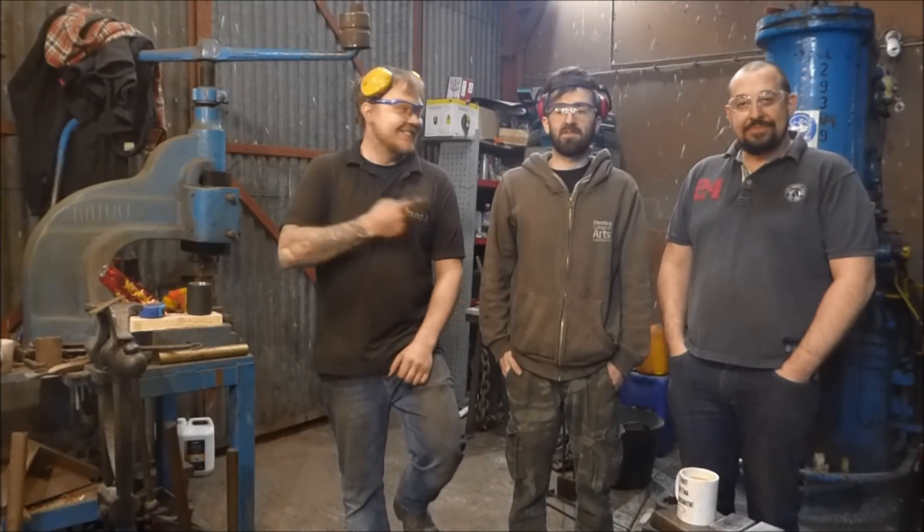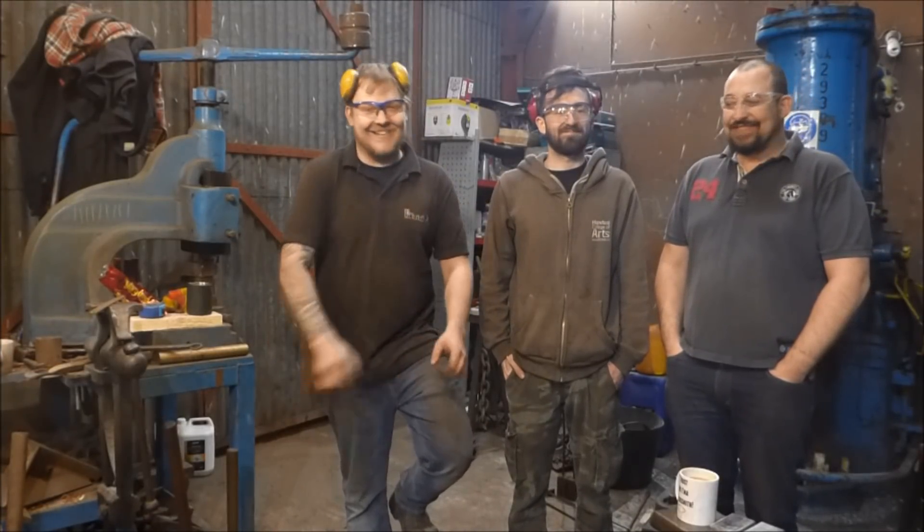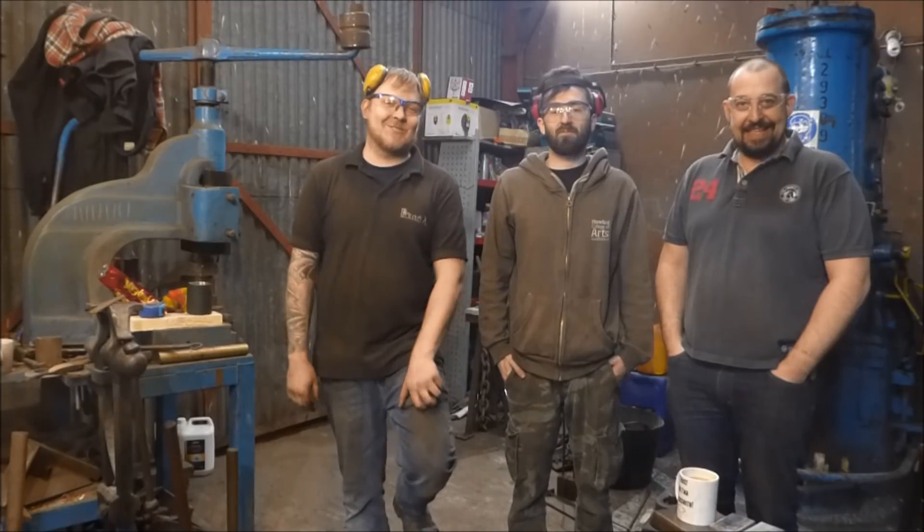Hey guys, my name's Dan and Chris, and today we're going to make some Damascus steel.